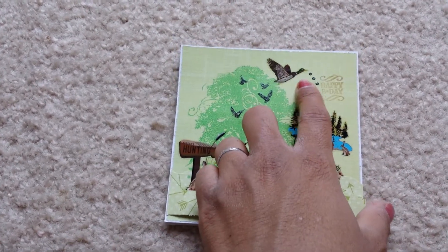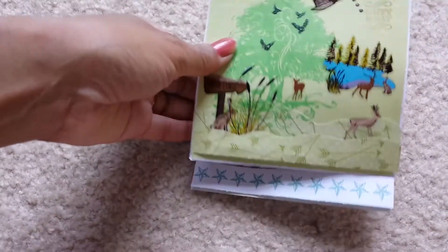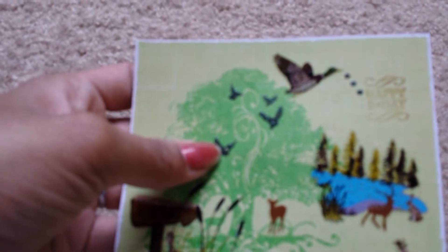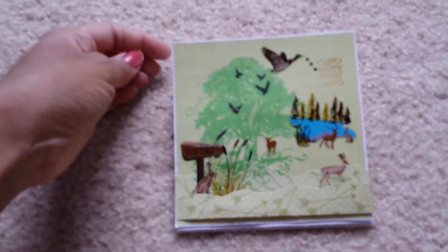And then I added three glitter dots — that's kind of like the duck saying happy birthday. Cheesy, huh? And if you look at the birds, they have been stickled or glitter-glued, whatever you want to call it, right there. So this is the front of the card.